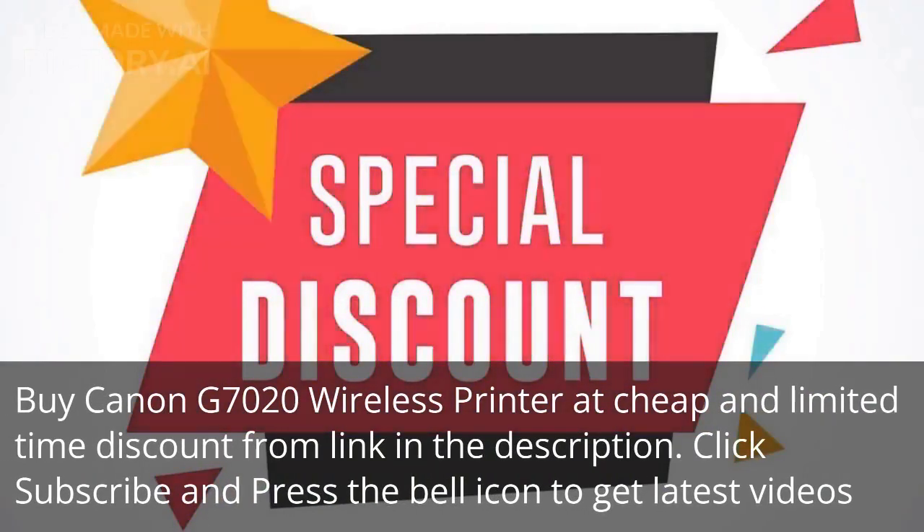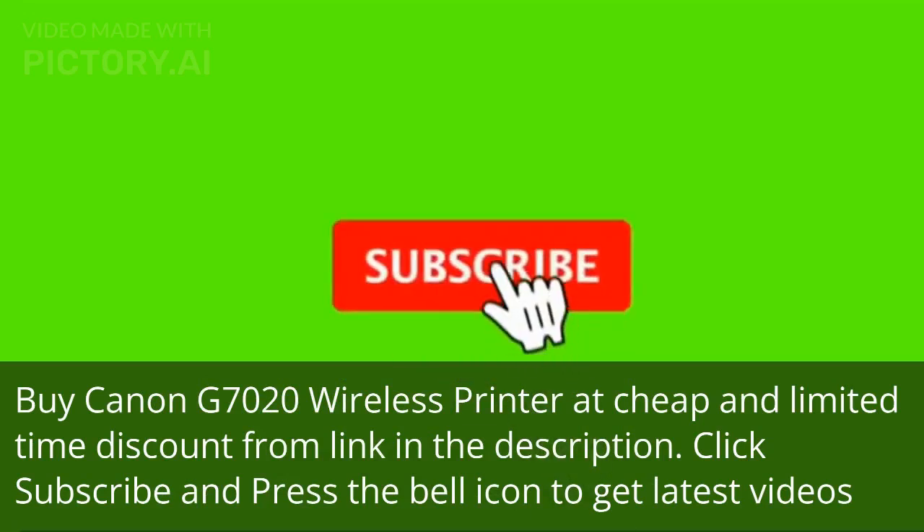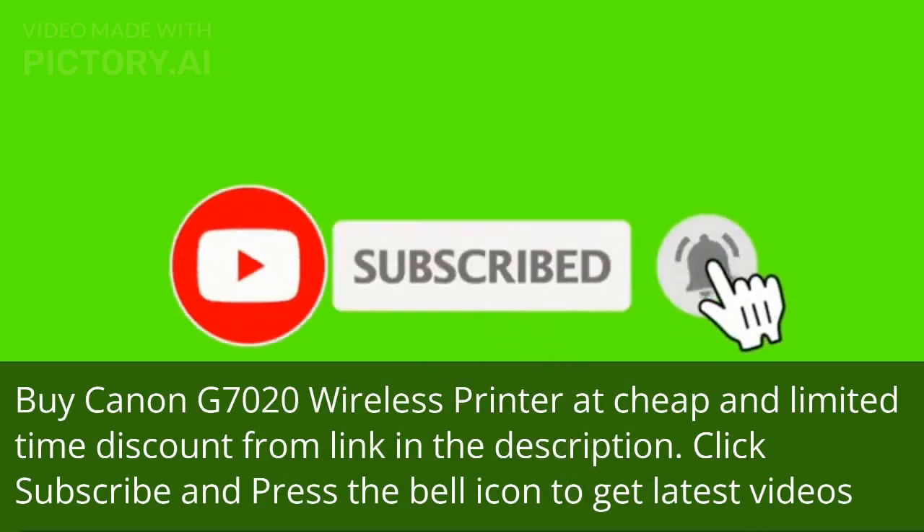Buy the Canon G7020 wireless printer at a cheap, limited-time discount from the link in the description. Click subscribe and press the bell icon to get the latest videos.